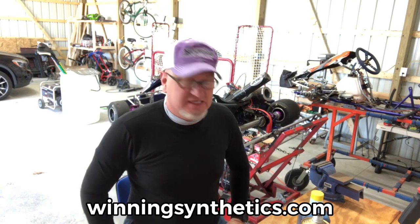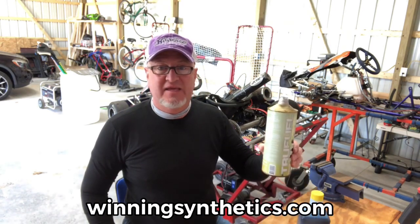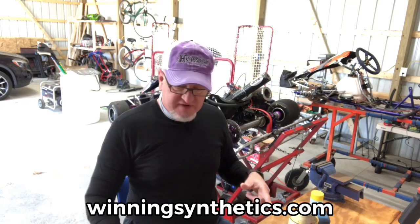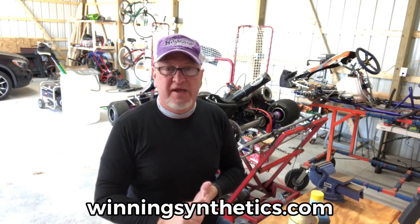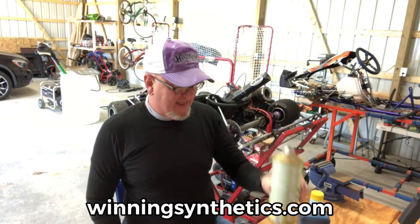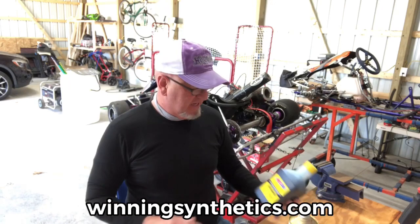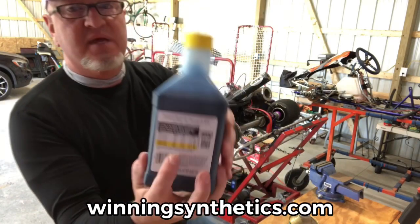However, that gets quite expensive. What I did do is save the canister, because I think these bottles are very easy to pour out of. That was an empty one — I've replaced it with a quart of regular unleaded gasoline, and we're going to use the recommended mixture by Amsoil.